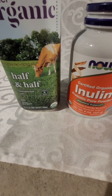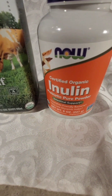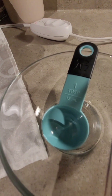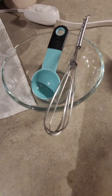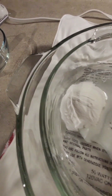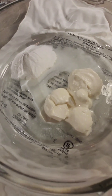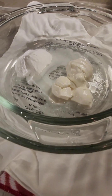Other ingredients I use include organic ultra-pasteurized half and half, and organic inulin, a prebiotic fiber. Here's my tablespoon and my little whisk. Now to get started, I've added two tablespoons of my previous batch of L. Reuteri yogurt and two tablespoons of inulin powder to my 8-inch bowl.